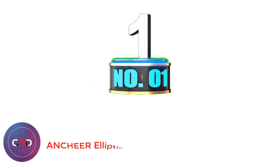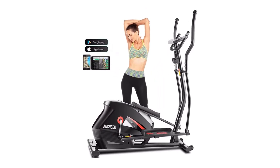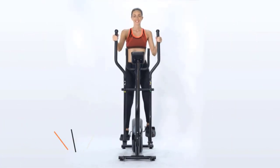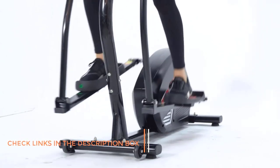Number 1: Anchiere Elliptical Machine. Our top recommendation, best for seniors and busy office workers, is the Anchiere under-desk elliptical. When the Anchiere arrives at your home, there is no assembly required — you can get started right away. This under-desk model is available for an affordable price and produces both forward and backward motion to target various leg muscles.